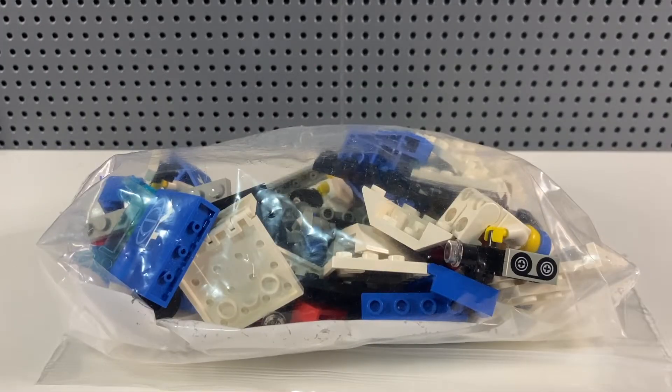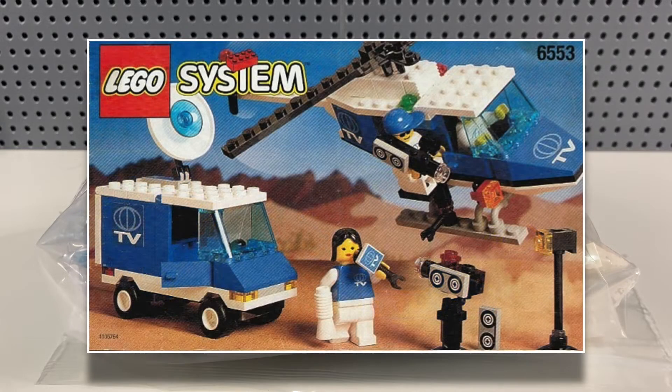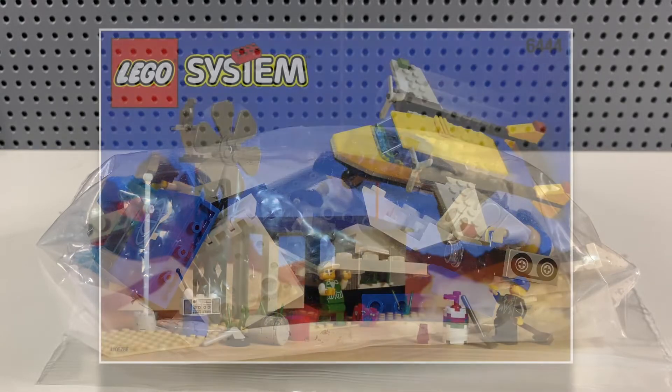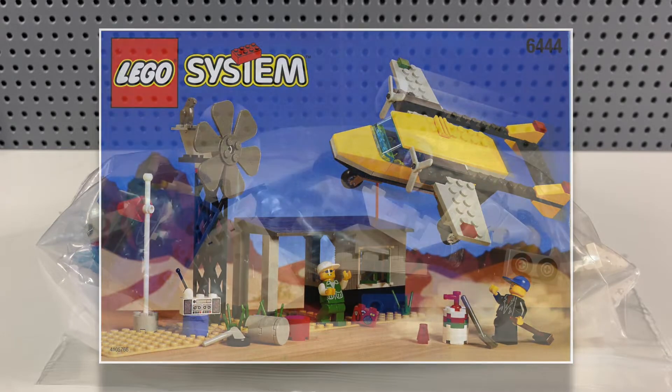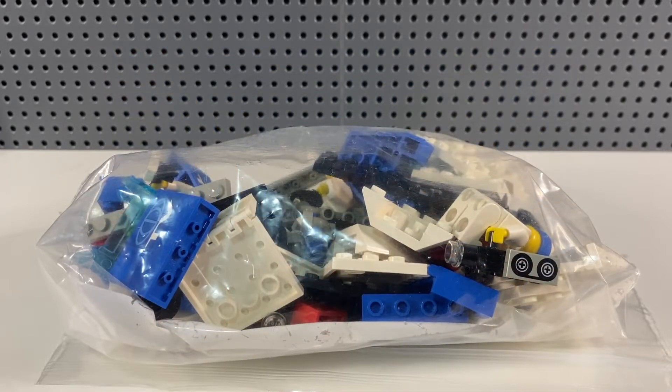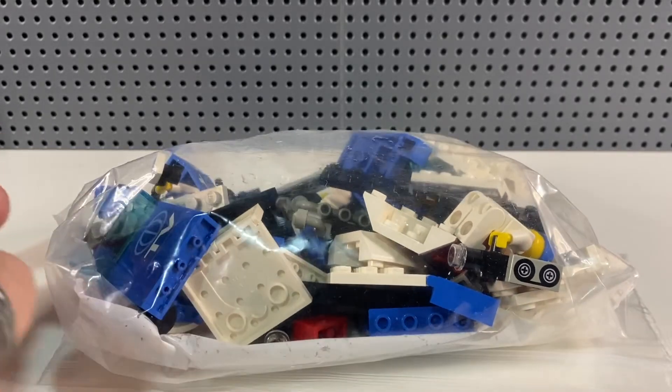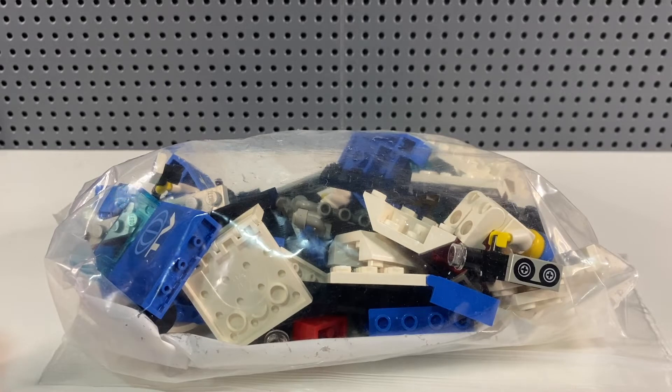The second TV crew set is 6553, called Crisis News Crew, from 1997. It was from the very small Outback sub-theme — there were only ever five sets in this sub-theme, and this was the only news-based one. The others included an Outback Airfield and a few similar sets. This one has 133 pieces and cost me about £14 on eBay. I'm hoping it's got a mixture of stickered and printed parts and that they're all in fairly good quality.